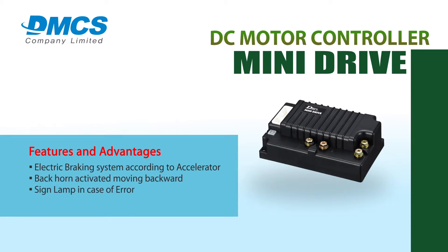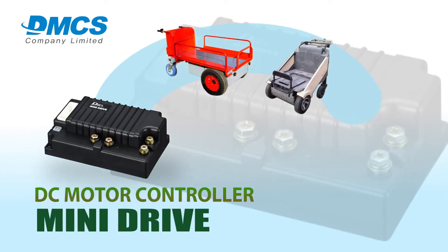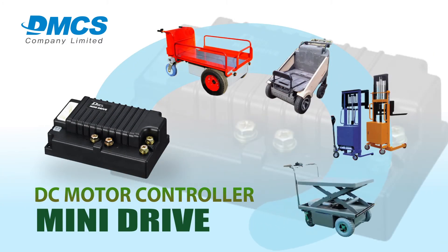The residual battery voltage function and electric brake control output function are also available. Mini Drive can be applied to all DCPM motors, farm vehicles, electronic wheelchairs, electronic scooters, cable lifts, and AGVs or automated guide vehicles.